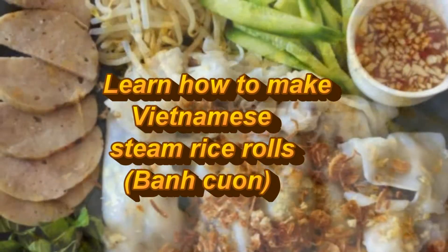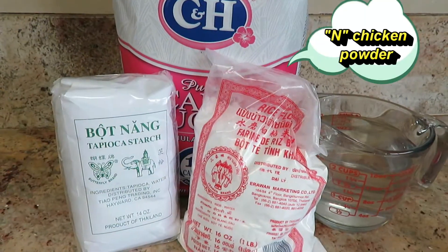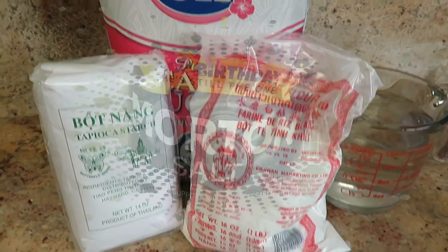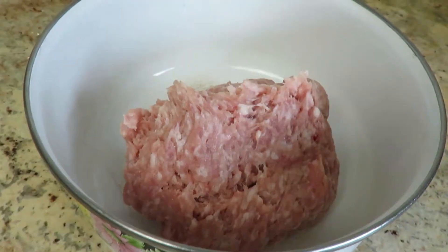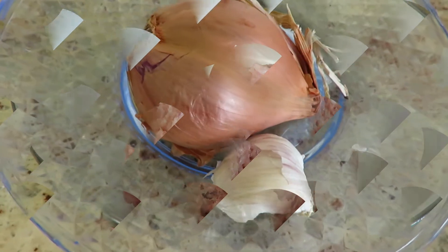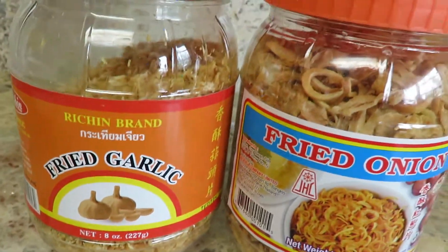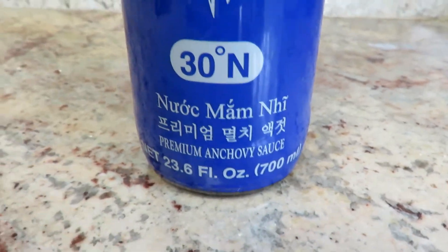Let's check out the ingredients. We need tapioca starch, rice starch, and chicken powder, 2 cups of water, sugar, salt, a pound of ground pork, shallots, garlic, dried fried garlic, and fried onions, and fish sauce of course — any kind of fish sauce.